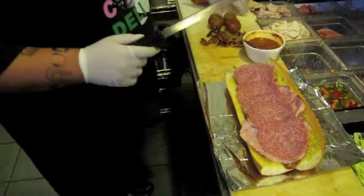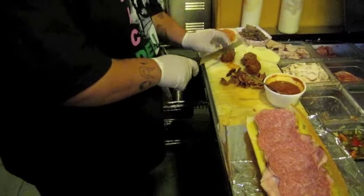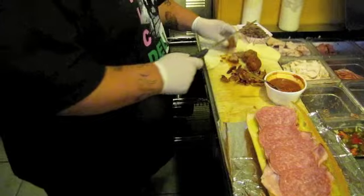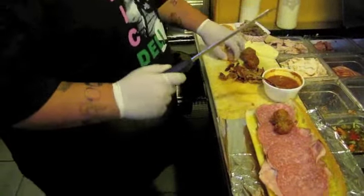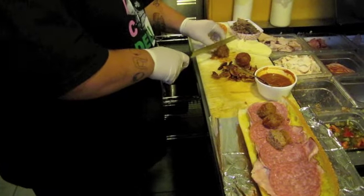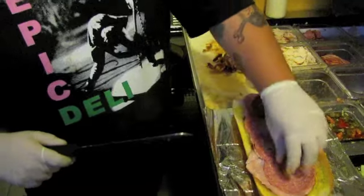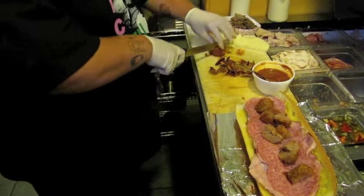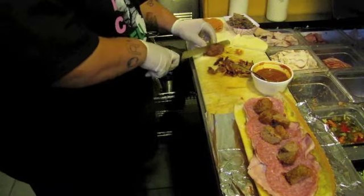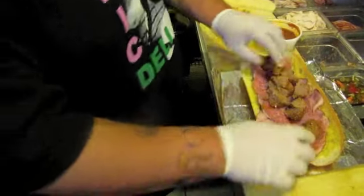I'm going to put some meatballs on here. I'll cut them up though so we can actually stuff everything on here. Cutting meatballs with a bread knife — whatever, that's what we've got to do. Meatballs.